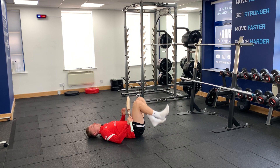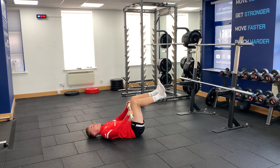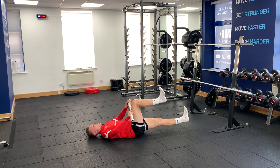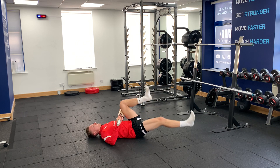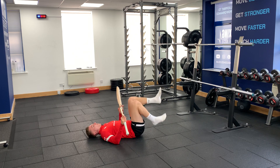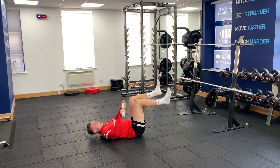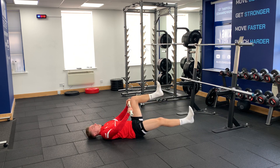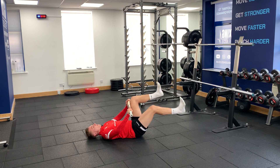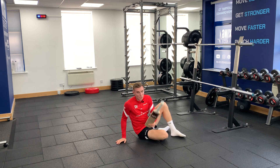As you lower one leg down, it's going to make it much harder on the leg that's still pushing into the bat. What we don't want to happen is for the non-moving leg to shift — we want it to stay dead still. Our back is going to stay still as we keep pushing and alternate which leg we're lowering each time.